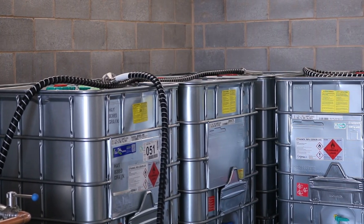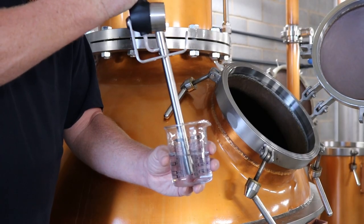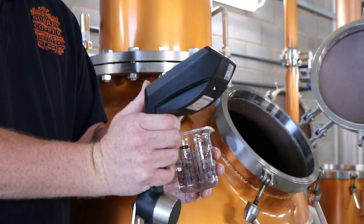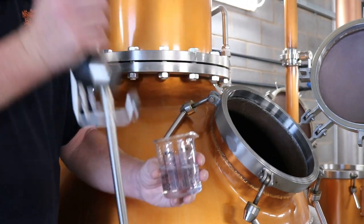The high strength gin is then pumped to a storage vessel. Later, we cut this gin back to the required alcohol strength, or ABV, using highly purified water before being bottled. For volume 1 and 2, this is 45%, and for volume 3, this is 42%.